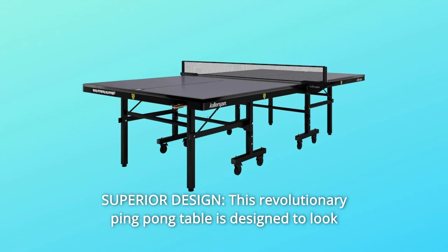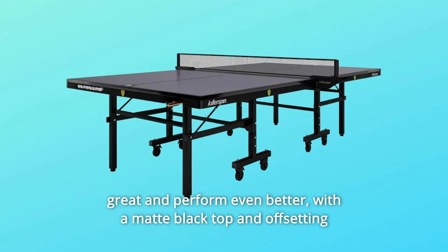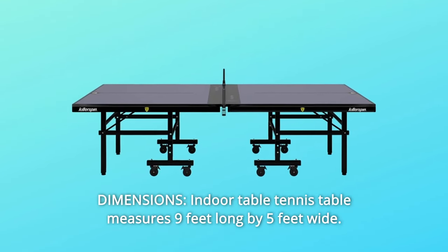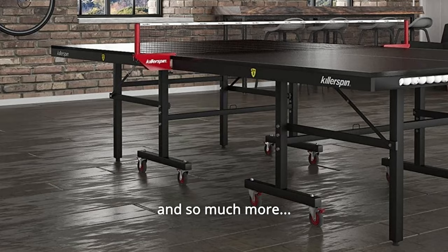Number 8: Superior Design. This revolutionary ping-pong table is designed to look great and perform even better, with a matte black top and offsetting perimeter with gloss black lines. Number 9: Dimensions. The indoor table tennis table measures 9 feet long by 5 feet wide, and so much more.